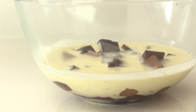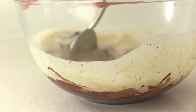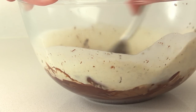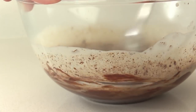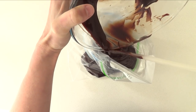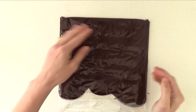The first thing we are going to do is make a soft ganache. Melt together your cream and chocolate — you can do that in a microwave or over a double boiler. I am using a mix of milk and dark chocolate, which is how I like my ganache. For all the recipe quantities, go to this week's recipe blog post on howtocookthat.net — there is a link in the description below. Keep stirring until it is silky smooth, then place it in a plastic bag, seal it, and spread the ganache out so it will cool down quickly.